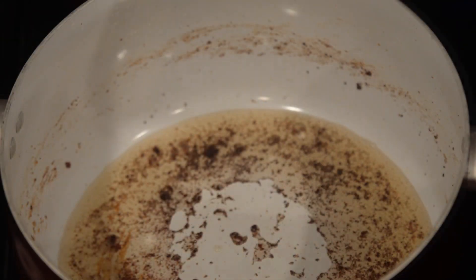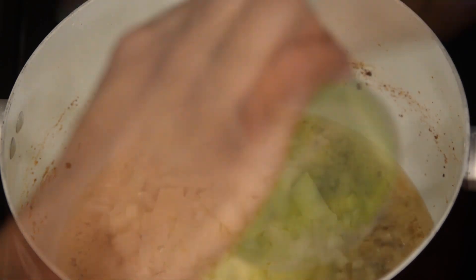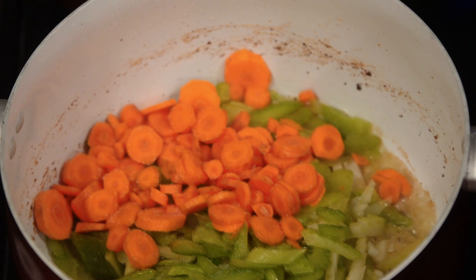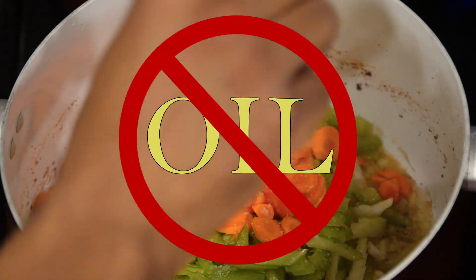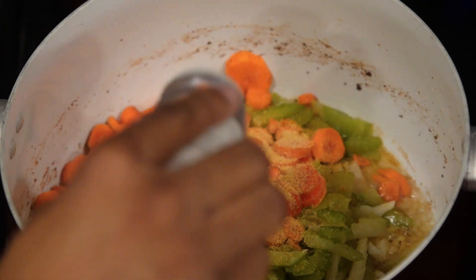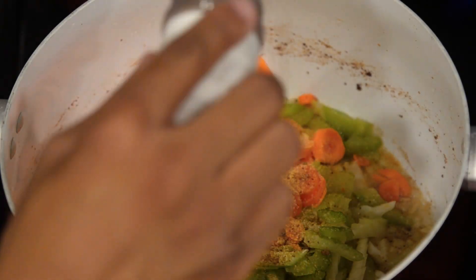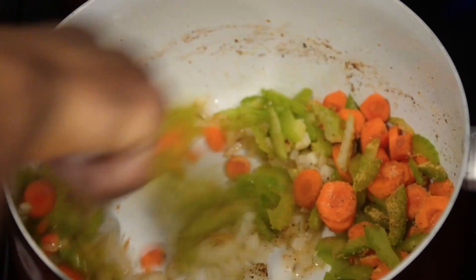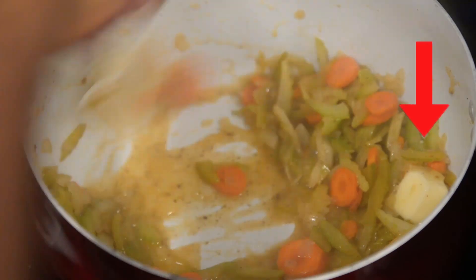Inside your pot, add your onions, celery, and carrots. Do not add any additional oil, as you're using the oil from the bacon to sauté all of your veggies. As your vegetables are cooking, remember to season with whatever seasonings you want — I recommend some salt, pepper, and Old Bay. You can even add some butter for richness.